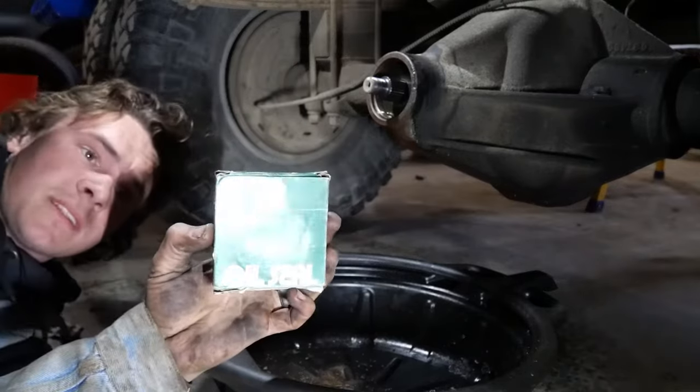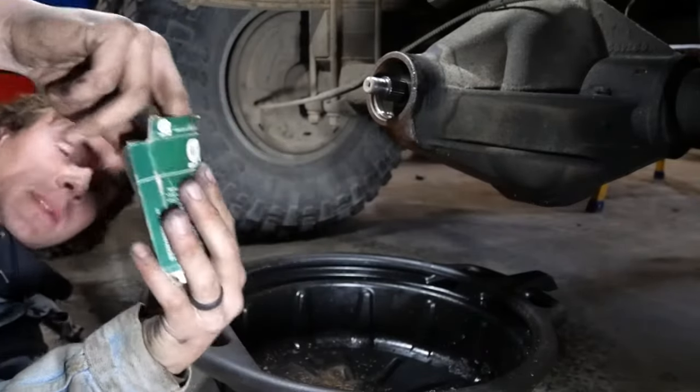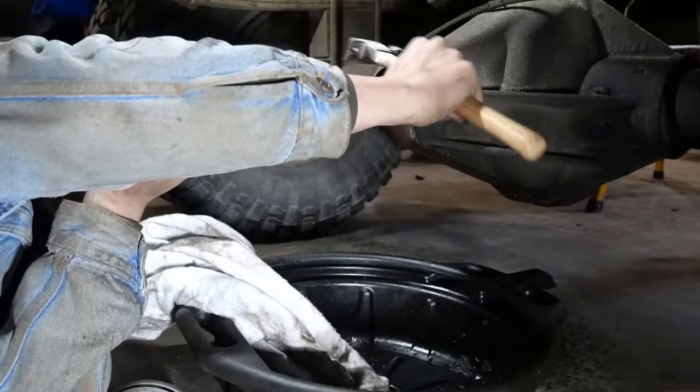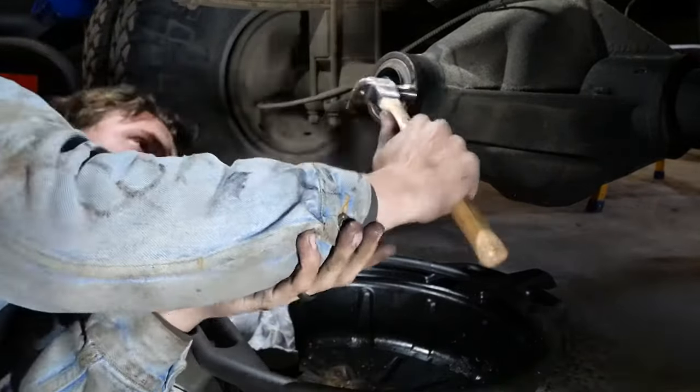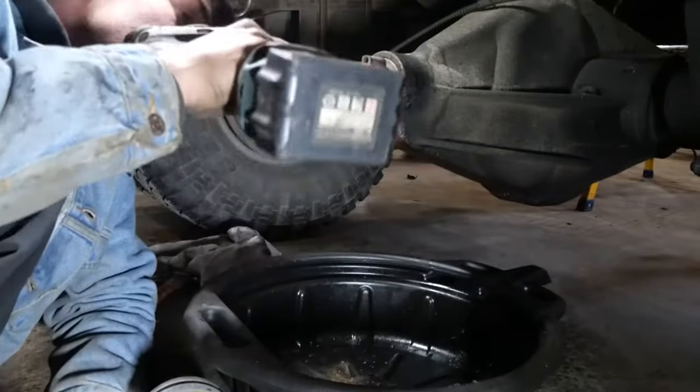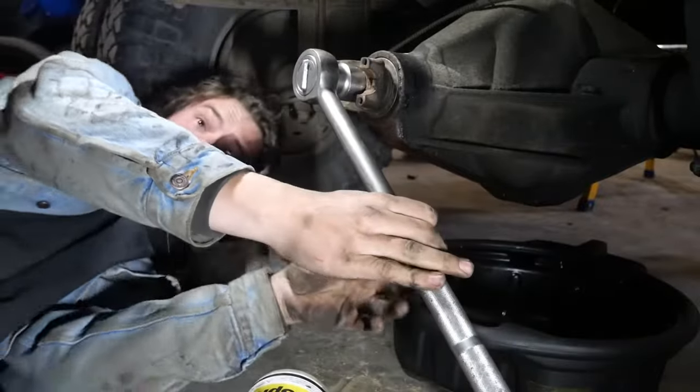The parts store gave me this super cool old stock — we do everything period correct around here. I'll just tap this bad riggy in here. It's looking pretty good.